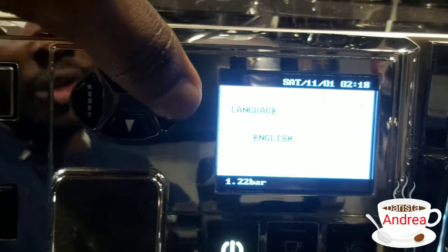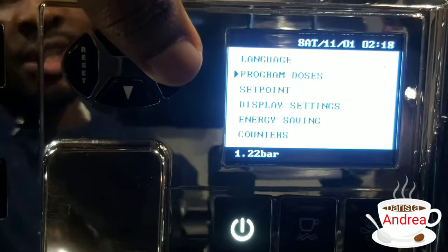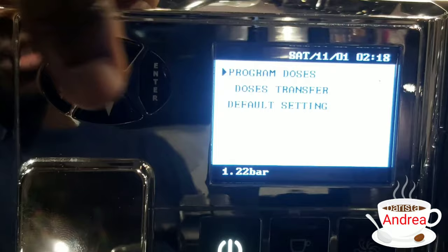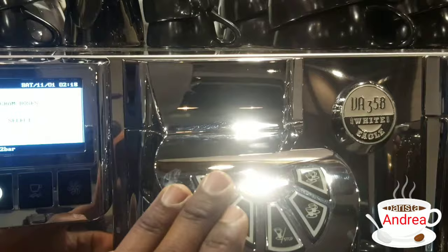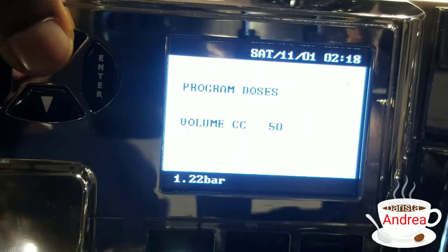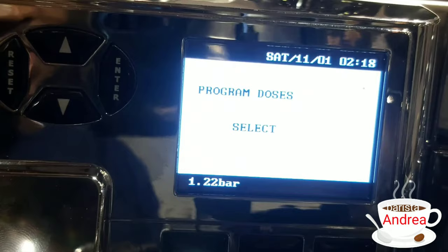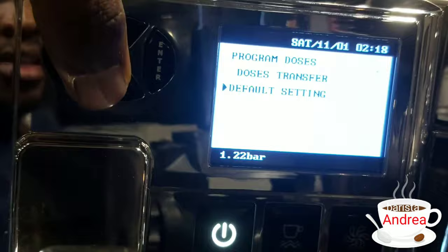Scrolling down to the dosage — just in case you want to time your espresso with the water, or the seconds through which it comes out, you enter the dosage. It's going to display program dosage, dosage transfer, or default settings. After pressing, every button is going to blink, giving you the option to press any button. If it's the single shot, press the single shot button. It will display the grammage of the water, or the dosage, that you want the espresso to be extracted at. You can take it up or down, then press enter. You can also transfer your dosage from one group head to another, or reset to the default settings the company set.